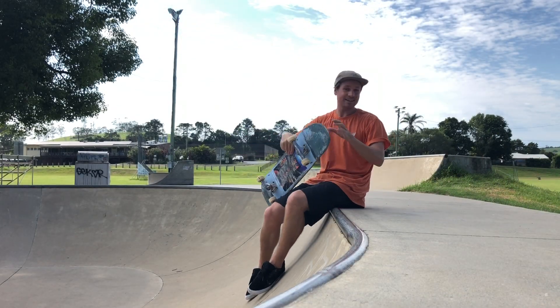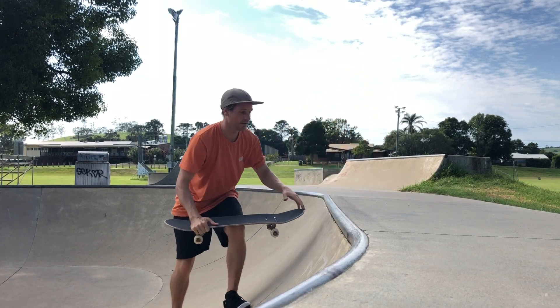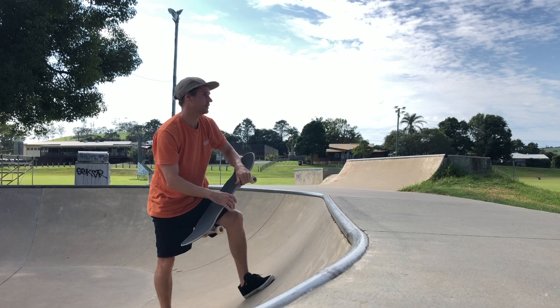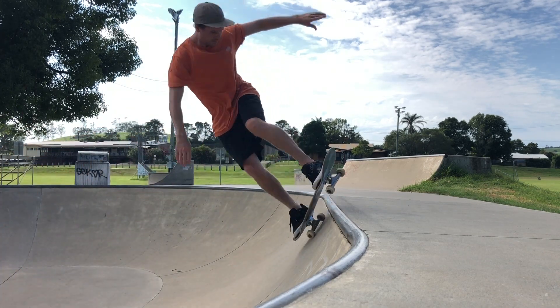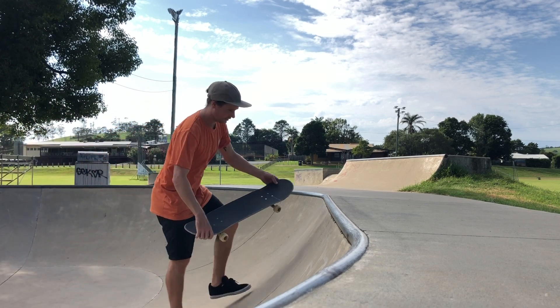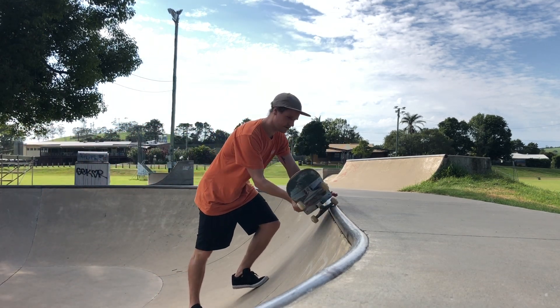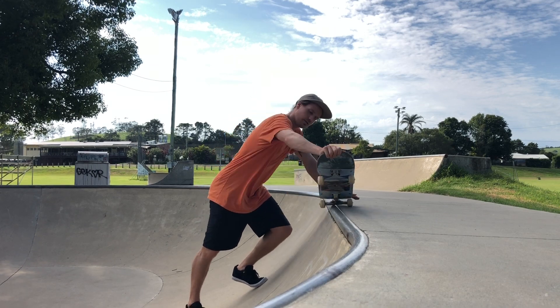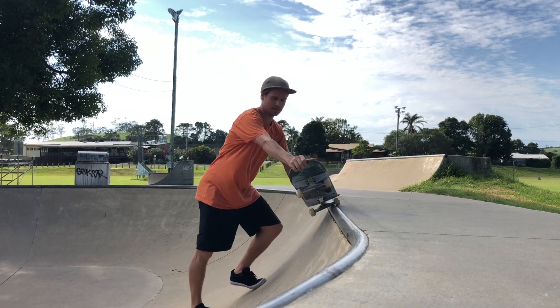Alright, so here's a little trick tip for pivot fakies. That was it, easy. So, here's the actual tip. Step one: when we get into that, you keep your weight in the ramp. That means staying on this side, not up here on top of the pipe form. You keep your weight in the ramp here.